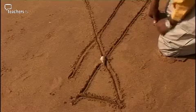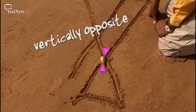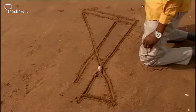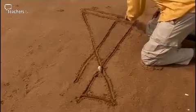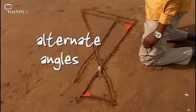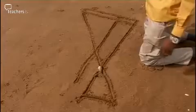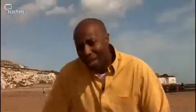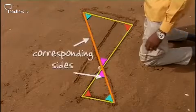Let's look at the angles in these two triangles. This angle here is equal to this one because they are vertically opposite angles. This angle here is equal to this angle here because they are alternate angles. And also this angle here is equal to this angle here because once again these are both alternate angles. Both triangles contain the same three angles, which means they are similar triangles. This also means the corresponding sides are in the same ratio.